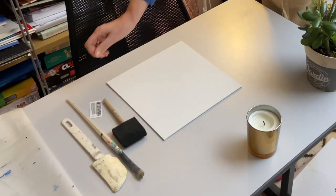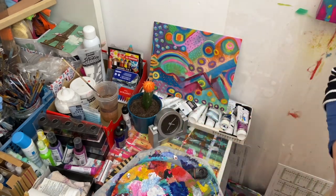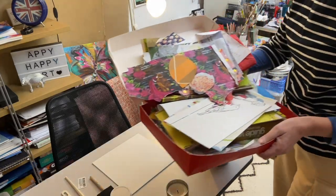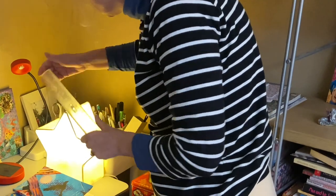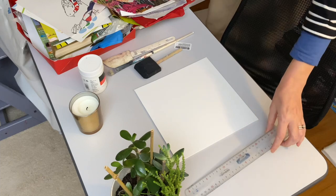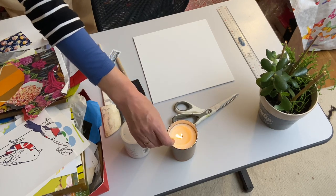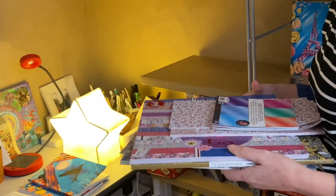This old kitchen utensil spatula is really handy for this. Here I've made my gel medium to use as glue, and here's my little collection of collage papers, a ruler and some scissors for cutting if needs be. When I'm working small like this on my desk, I like to light a little candle to set the ambience, ready to start my creation.